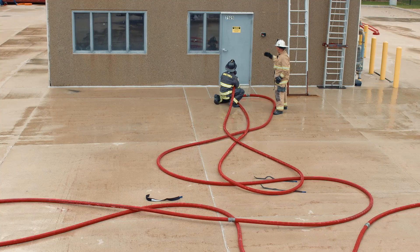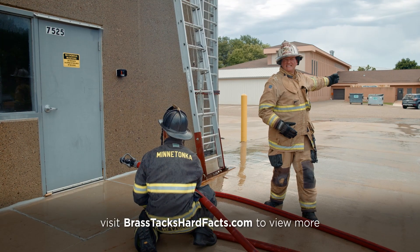We're now in position, full working length, in line with the target, ready to make entry with our orientation into the occupancy rather than back at the apparatus.